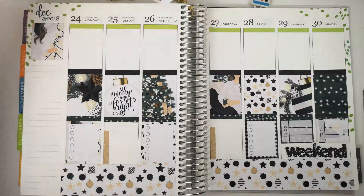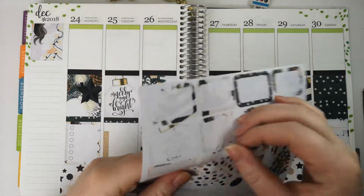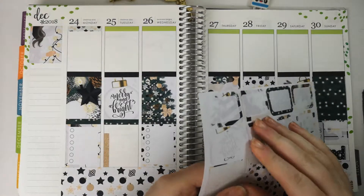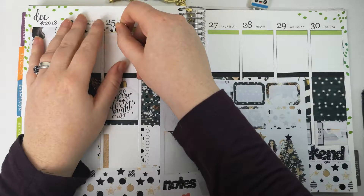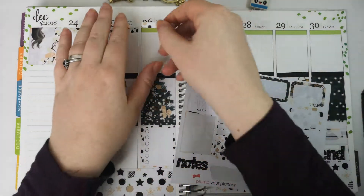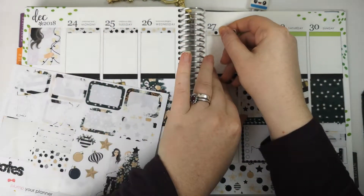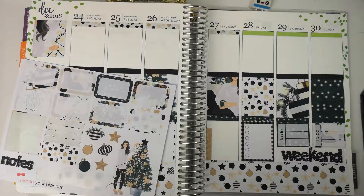I probably forgot to do the top headers — let's pop those back on. You may already have Christmas traditions, and I would love to hear what yours are. We used to do this tradition where every year, instead of having a normal roast dinner for Christmas lunch, we would go around the world and have dishes from set menus from different countries. You know, we've done Korea, Chinese, Indian, and we've done Jamaican once. That was really fun. I used to like doing that a lot.